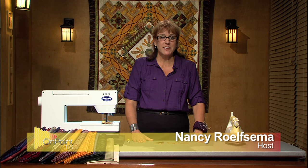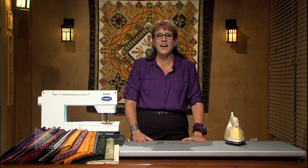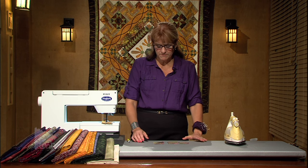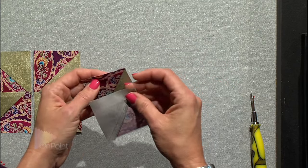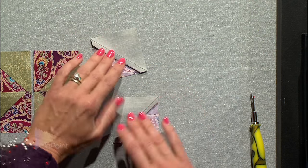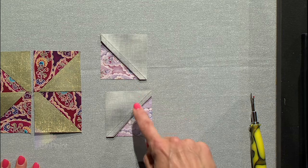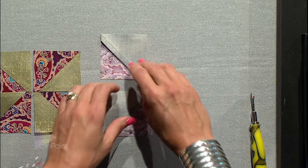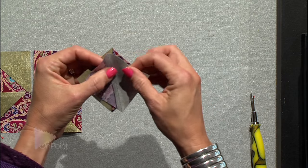One of the blocks I like to make with half square triangles is a pinwheel block. You'll find it in a lot of quilt blocks when you start quilting. Take your half square triangles that have been all the way trimmed, with the seams pressed in the same direction — this one's going to the purple fabric and this one's to the purple fabric. Pick them up and butt them together.